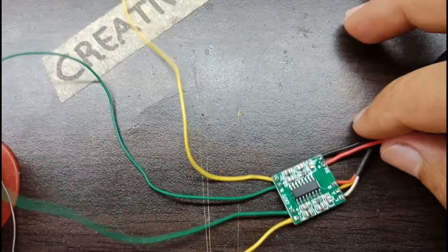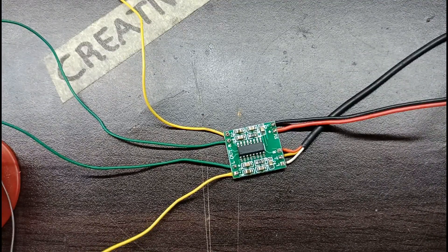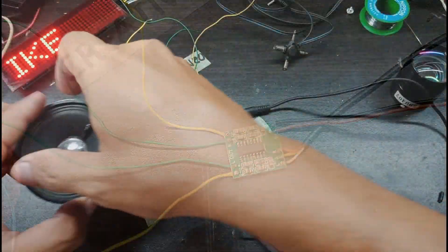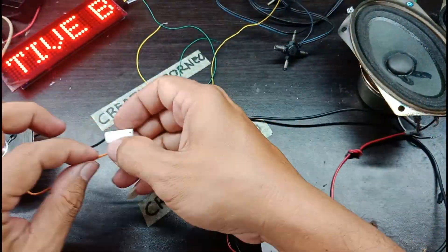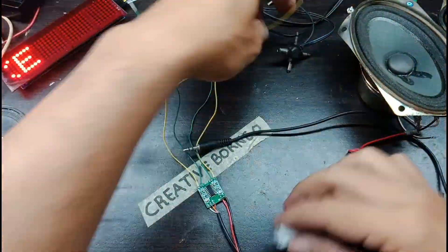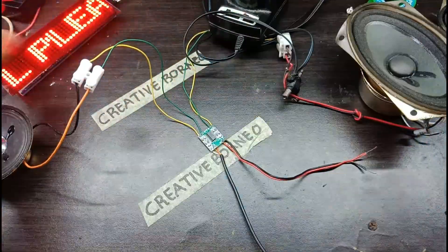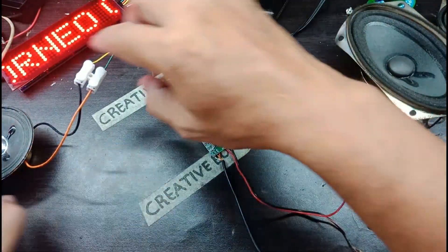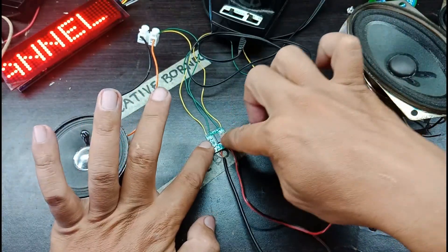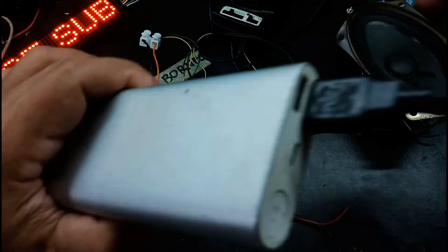Oke perakitan sudah selesai, sekarang kita akan coba membuat amplifier ini berbunyi.